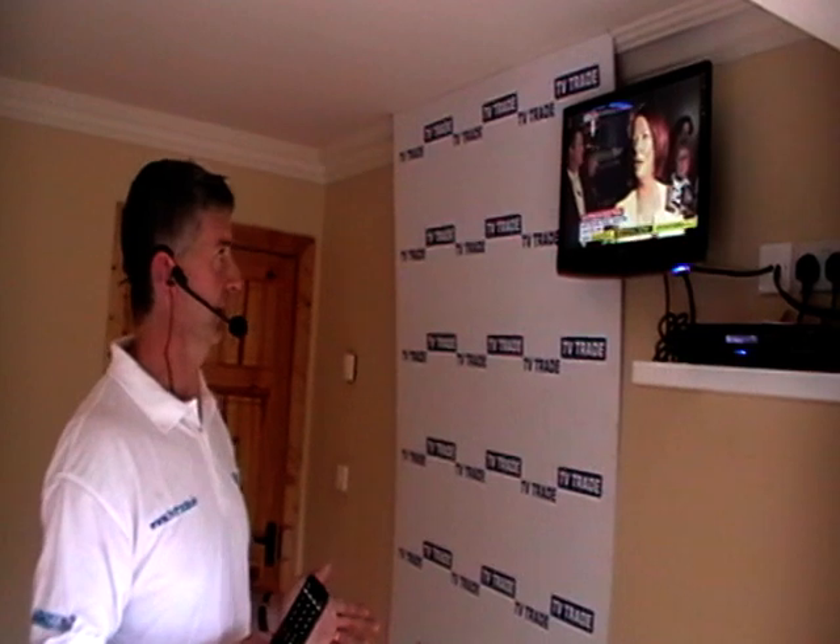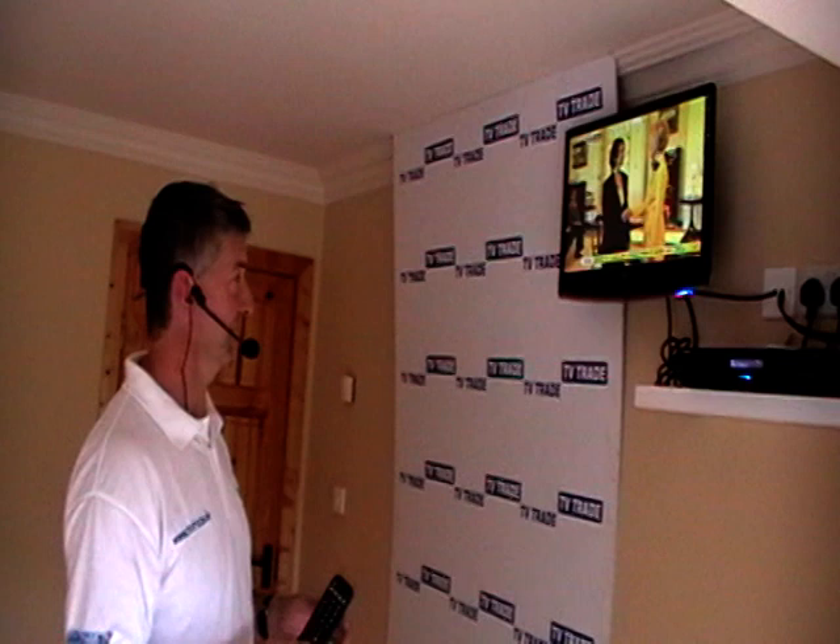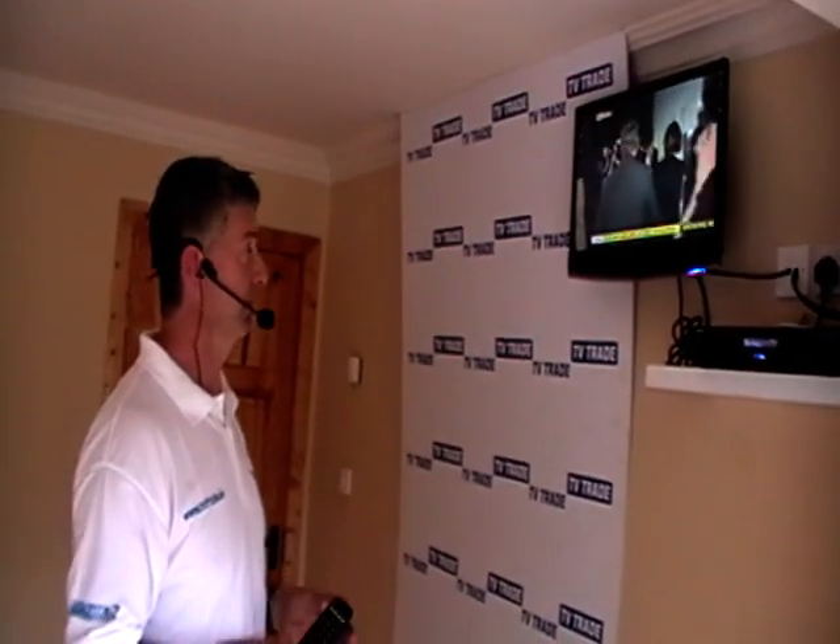Freesat could have made this much easier and made it simpler to integrate extra channels. Sky could have made their other channels option much simpler on their Sky boxes, but they didn't — because if they want to maintain the order of channels and increase the value of the Freesat brand, they want to control who's watching what channel. I suppose it's fair game from that perspective.